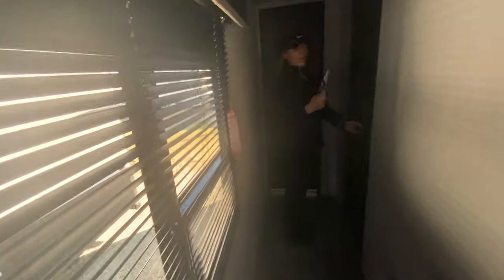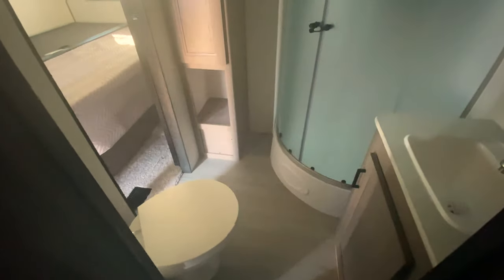Now heading towards the main bathroom — I'm going to go through the bedroom so we can handle the camera well. You can pass through the bathroom from the hallway or from your bedroom, so if you need to go to the bathroom at night you don't have to wake up your kids. There's a huge neo-angled rounded shower with plenty of room to turn around. To the right you have your sink, storage below it, and a medicine cabinet. And you have a porcelain foot-flush toilet, so you don't have to use your hand for the flush — nice and sanitary. There's also a lot of extra space for your toiletries.